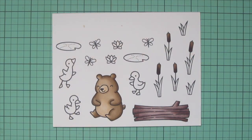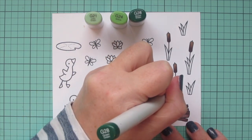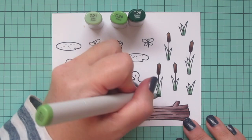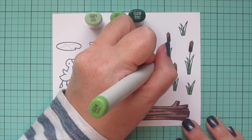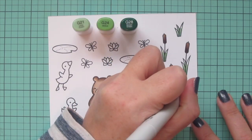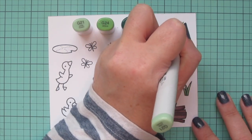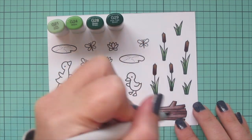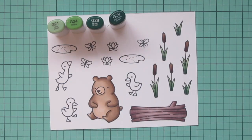I'm moving on to my cattail grasses and for those I'm using G21, G24, and G28. Because it's such a small area on each, I'm just going to do all of them at once. I'm using G28 to flick in a little darkness from the bottom and blending toward the top because that's where the sun would hit the most. I used G24 as my mid-tone and left the tips of each little stem white to fill in with G21 for my highlight. When I went in with my second layer I also added G29 and did a few quick flicks from the bottom to add depth and contrast.